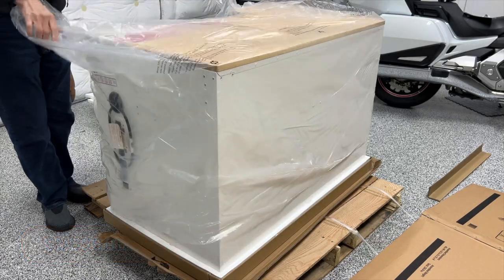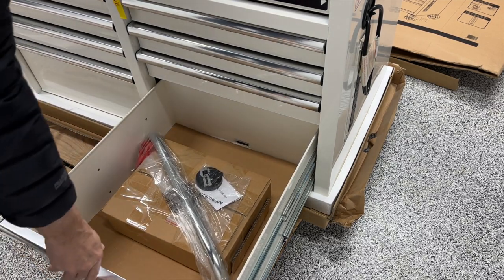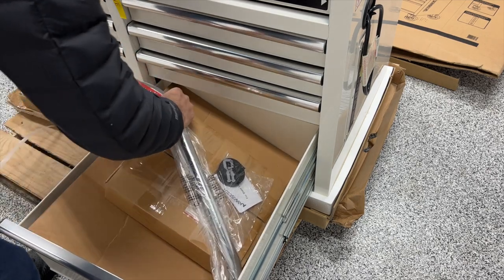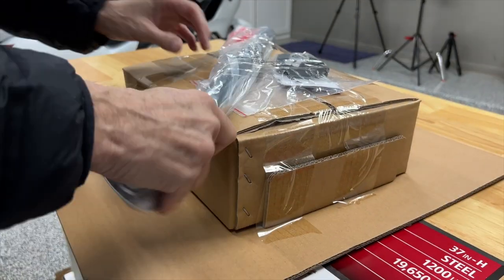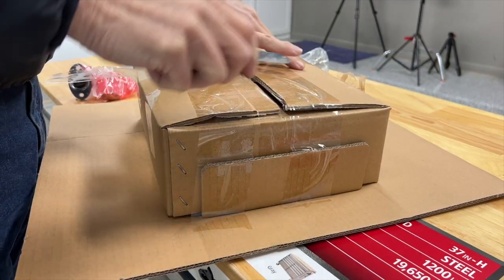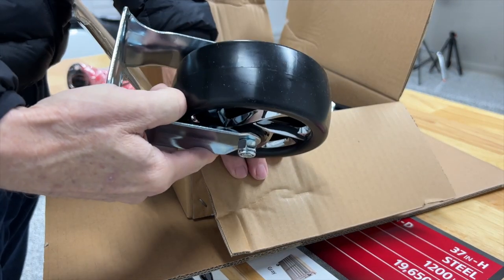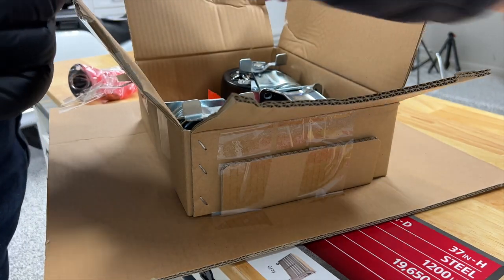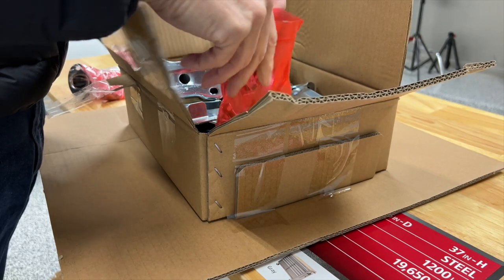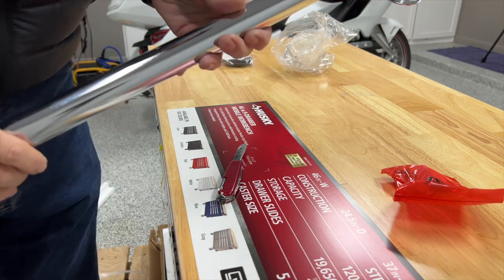After you've removed all of the plastic, open the bottom right drawer and you're going to find a package that has all of the casters and the mounting hardware as well as the handle. It's a good idea to go through everything in this box just to make sure everything is included. Nothing was missing from mine — they included everything perfectly. In addition to the mounting hardware you'll also find a small allen wrench, so you really don't need any tools to install this. You could just use what comes with the tool bench.